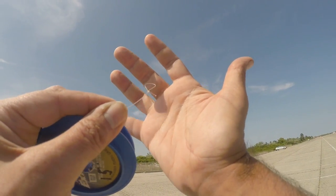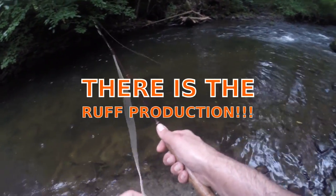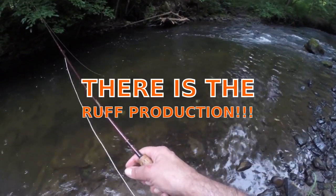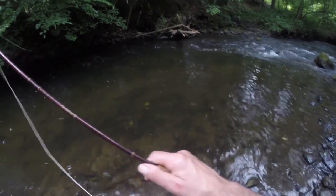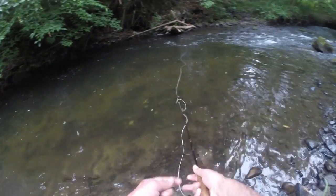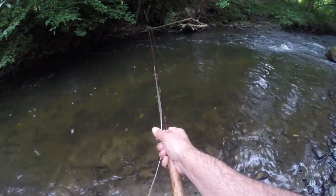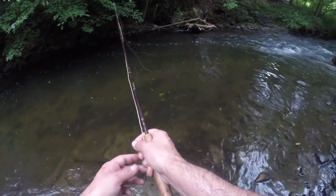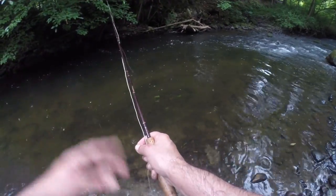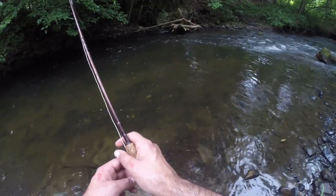They don't seem to be active, if they are here. I'm going to take a bunch more casts — maybe they know they're there. I have another spot I'm thinking of — I might hit where I came from again, or head up and back, but I'll fish here a little bit and then move on.